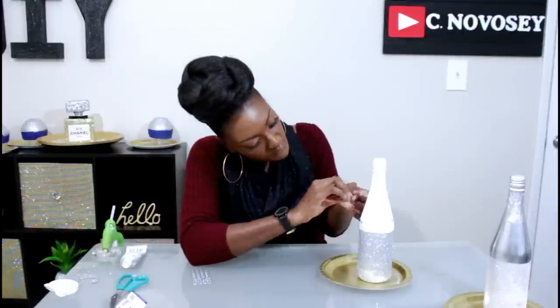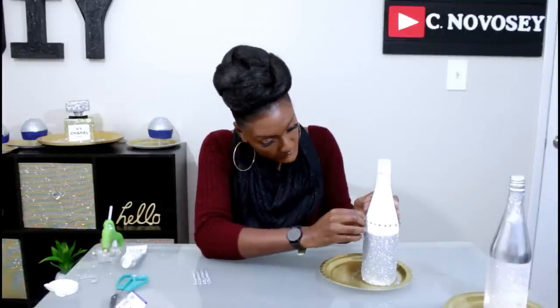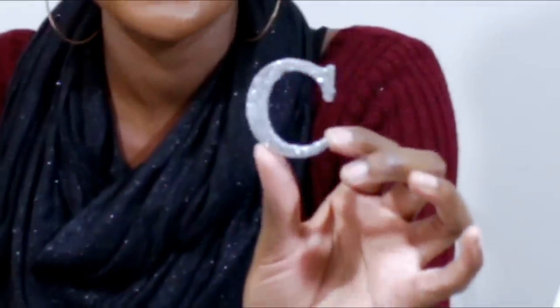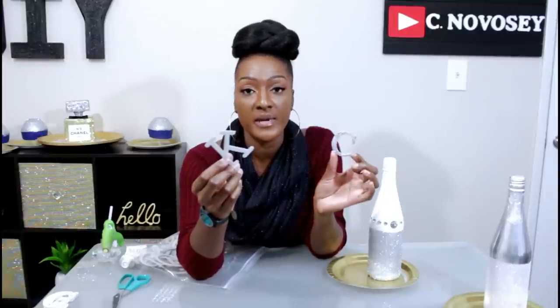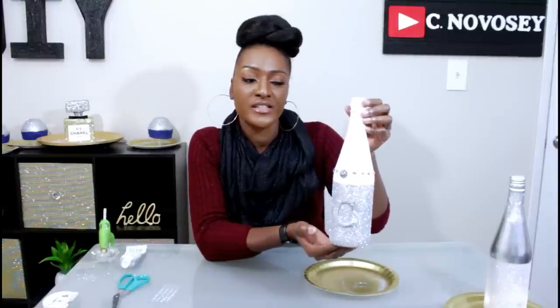So I'm also going to take this letter C — it's just a paper mache letter. All I do is put spray paint on them and then put glitter on top, and it looks amazing — super simple. I'm gonna hot glue it to the front of my bottle. I love this. You can definitely dress it up more if you want — I just want to keep it simple since it already has a lot going on.